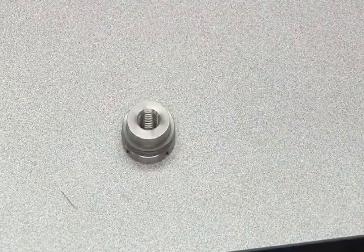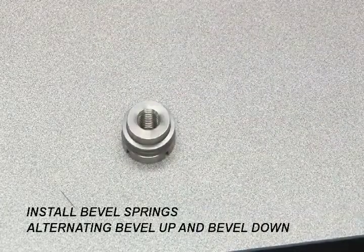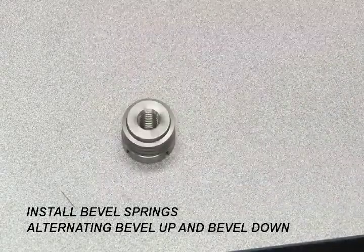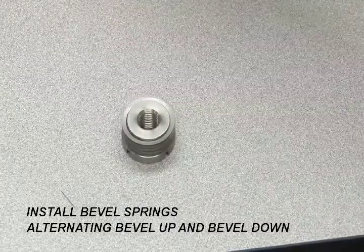Next, replace the eight bevel springs onto the end cap. These eight springs need to be installed alternating with bevel up and bevel down to provide proper spring action for a tight seal. Refer to your drawing for proper part numbers and order of the parts.